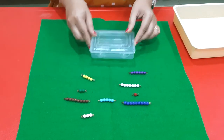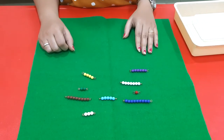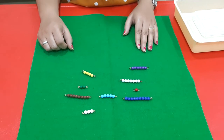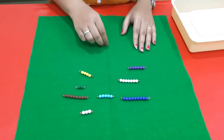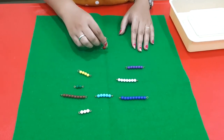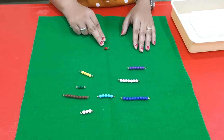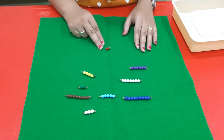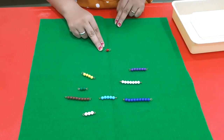Set the box aside, then ask the child to look at bead number one and place it at the top. This is the number one bead. What comes after number one? Number two.